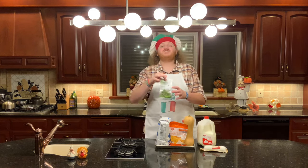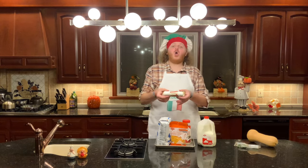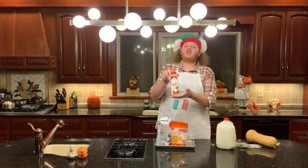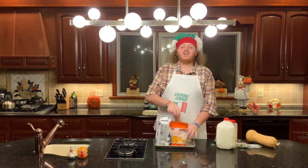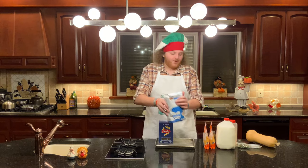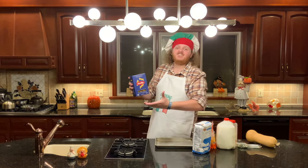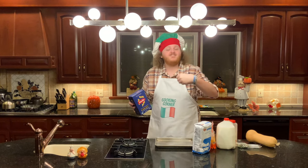You're gonna need fresh thyme, a butternut squash, goat cheese, whole milk, garlic powder and ground black pepper, cayenne and butter, extra sharp cheddar cheese, and flour. And of course, you're gonna need some kind of pasta. I'm using cellantini. What you can use is messy rigatoni, farfalle, cavatappi, or shells. The list goes on.